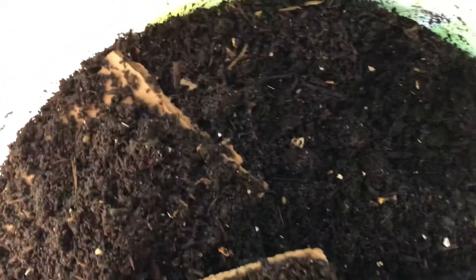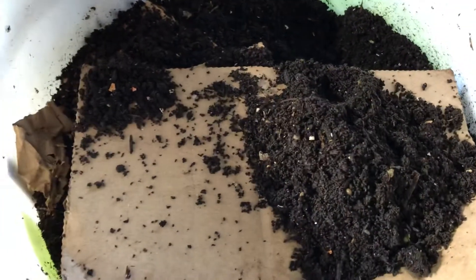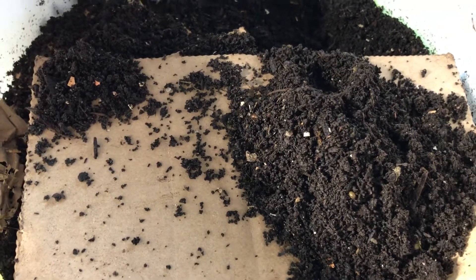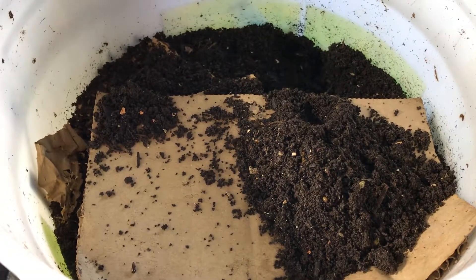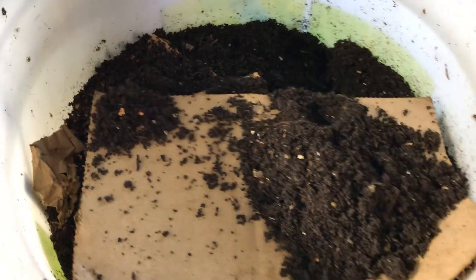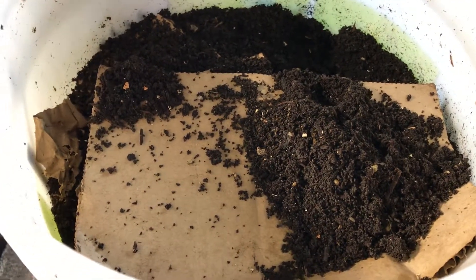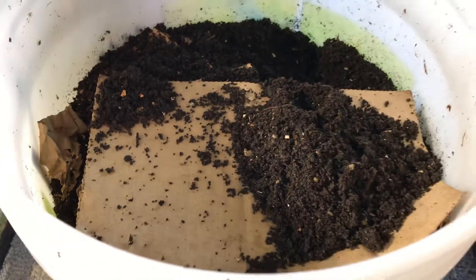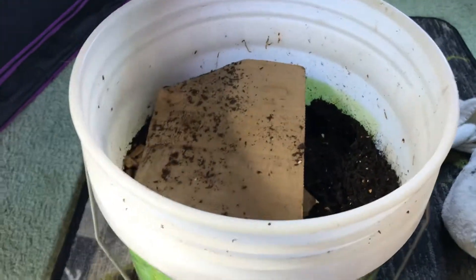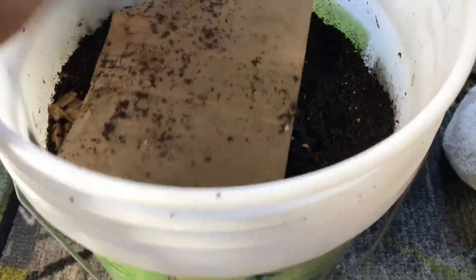My preferred method is with fresh castings — always best to use a fresh source. Anytime you're using organic materials like compost or castings, a fresh source is better. When you get a bag of castings from the store, you never really know where it came from or how long it's been sitting there. Was it in a hot truck? Was it in a warehouse? Microbes do not like heat. Did it dry out? There are all types of variables before it gets to you. If you start making your own earthworm castings, that's just the best case scenario.